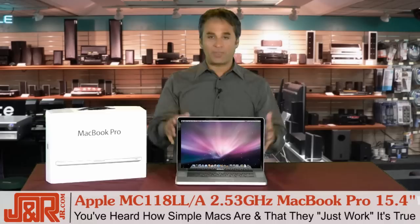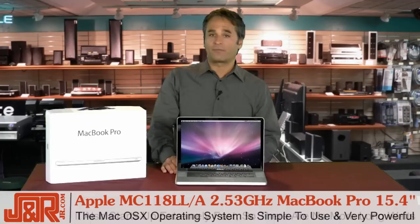And that makes it really a pleasure to work with. And people keep saying Macs are so simple that they just work. From the time you open them up, they just work. The Mac OS X operating system is really simple to use and extremely powerful.